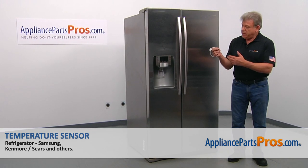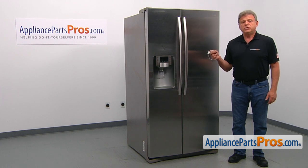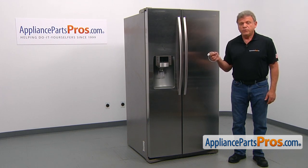In this video, we'll show you how to replace the temperature sensor in the Samsung refrigerator. It's going to be a very easy repair — it should only take a few minutes to show you how to do it.